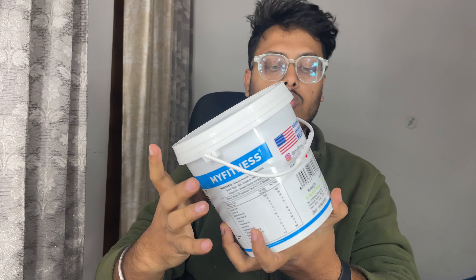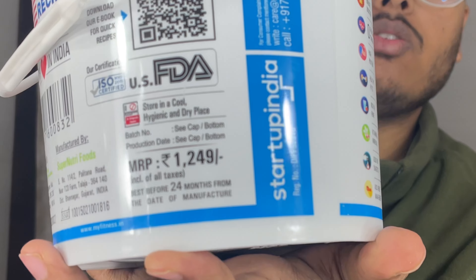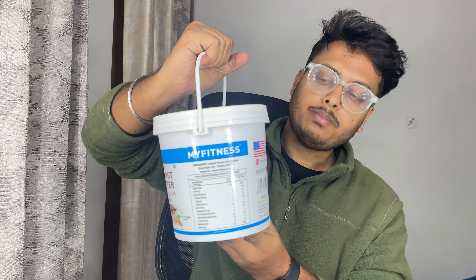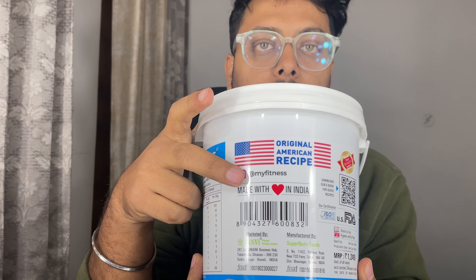I will talk about the MRP - it's about 1200 rupees but you can get it for about 870 rupees. This is made within India.